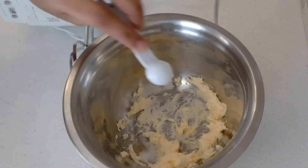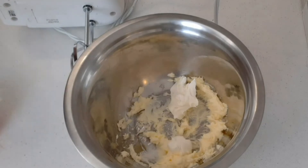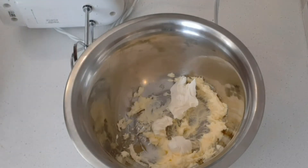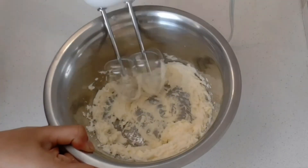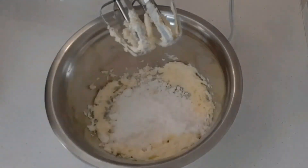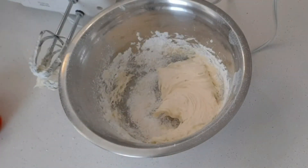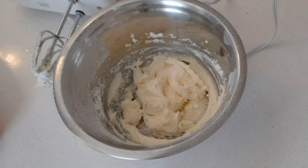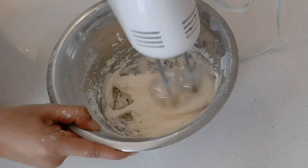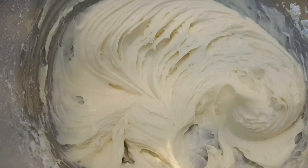Add salt and vanilla to the cream cheese. Add 1 to 2 cups of sugar and mix the frosting until smooth. Let's add the frosting together.